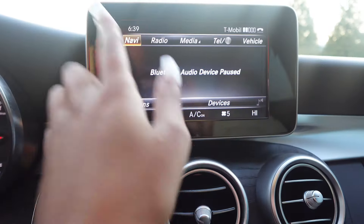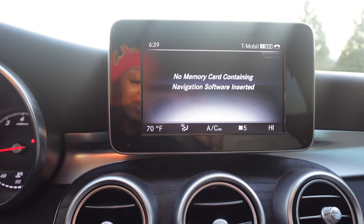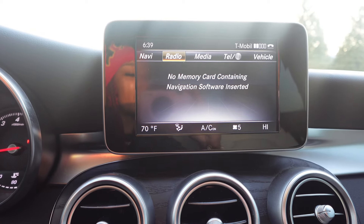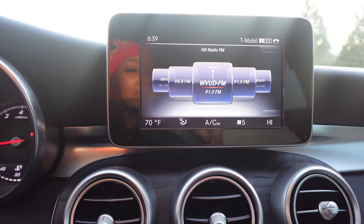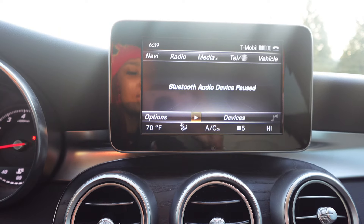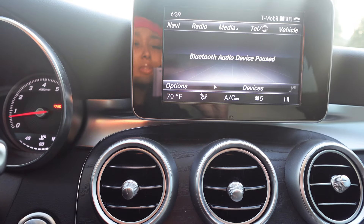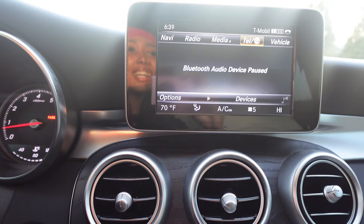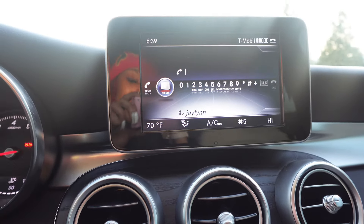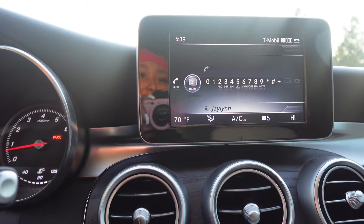Over here we have Navi. I'm not going to lie, I don't really know what that says. We have radio if you want to listen to the radio — I never listen to the radio. Media is where you connect your phone to. And your phone is connected to it so if you want to call somebody you could do that — me personally I don't do that because I don't need nobody in my business.